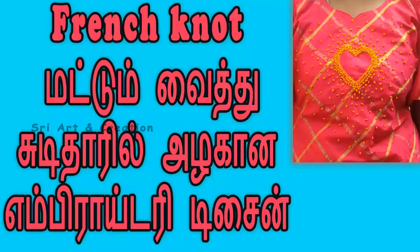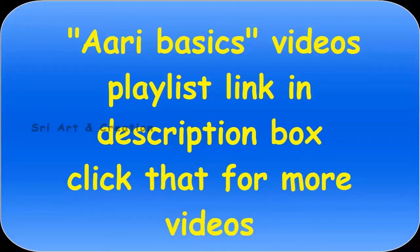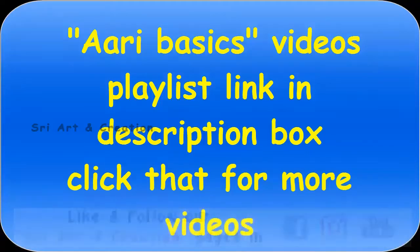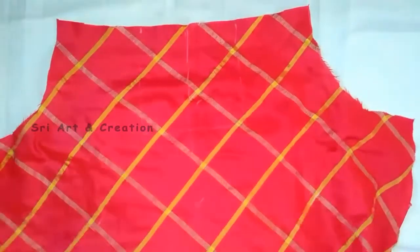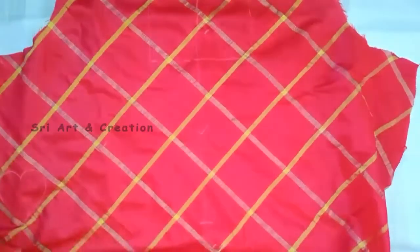We will show you how to use this stitch. In this video, we will show you how to use this stitch and make this cut. This is a small design.